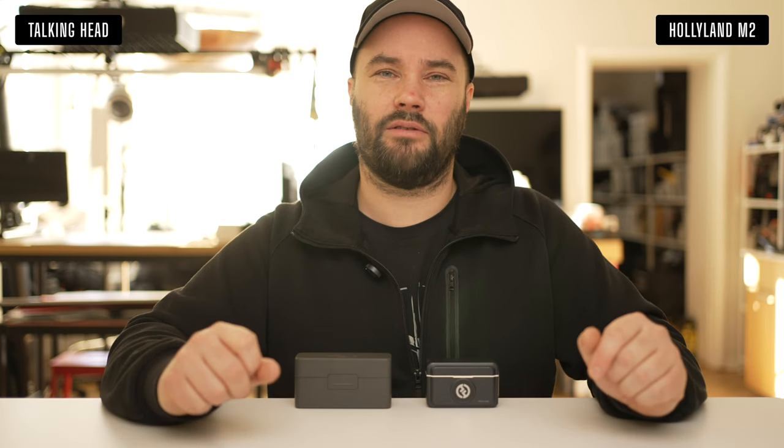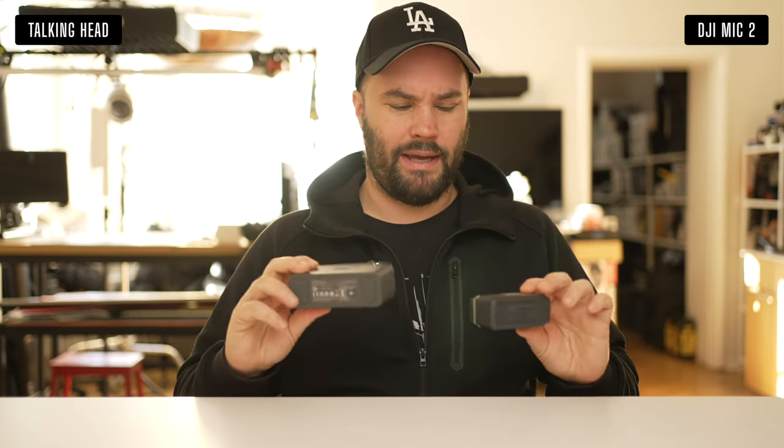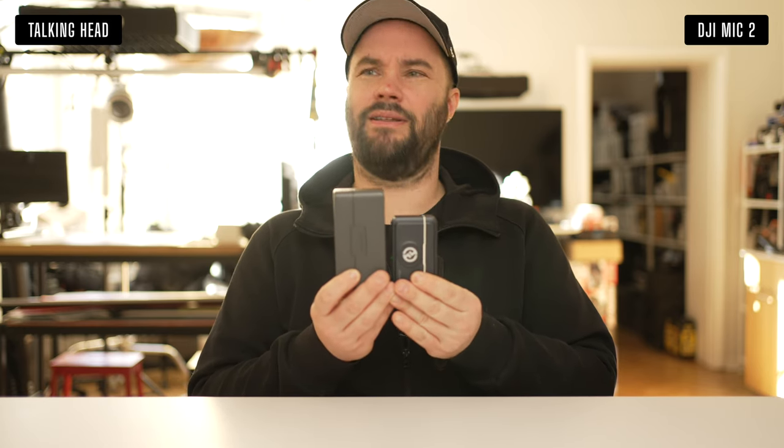Now you're listening to the DJI Mic 2 — they're on exactly the same settings, nothing has changed. I just love how small the Lark M2 is — it's so tiny compared to the DJI Mic 2.